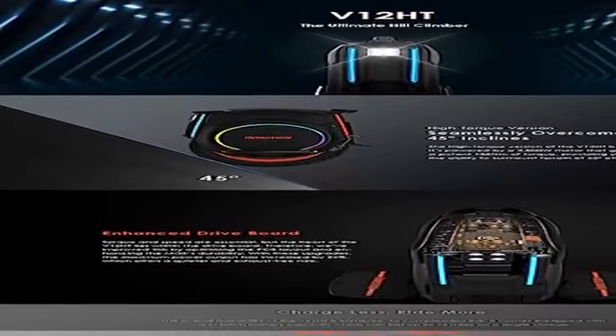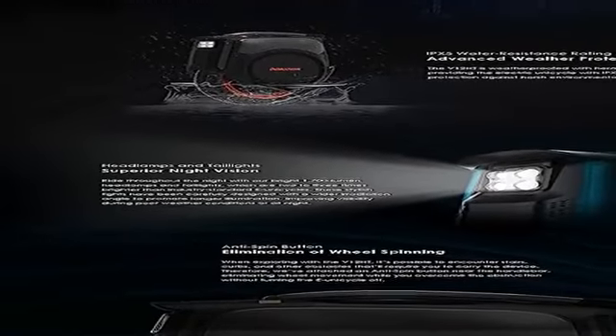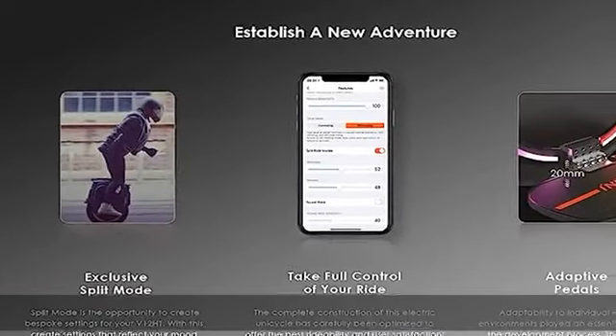Charge less, ride more. The overall rideability of the V12 HT is immense. To complement this, it comes equipped with a 1,750Wh battery capacity which can last up to 96 miles on a single charge.